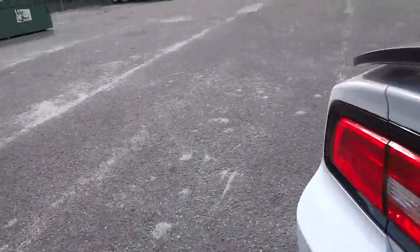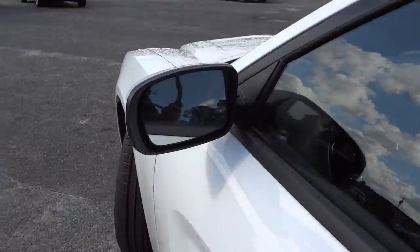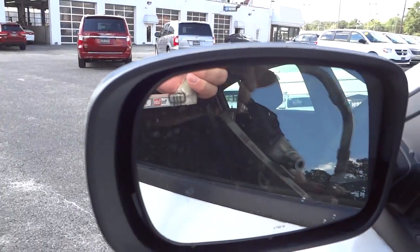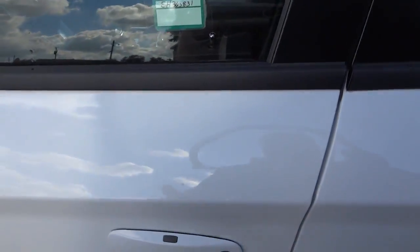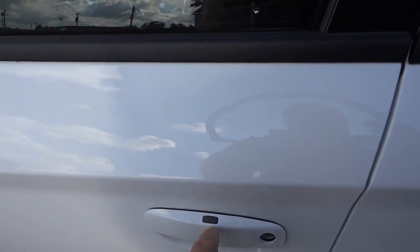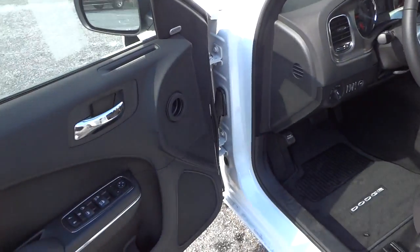Let's move around to the driver's door. This one does have the heated side mirrors. If I wanted to relock the doors, I could just push this button — so unlocking it, put your hand here, lock it, push the button. That way you never have to take the key out of your pocket unless you want to use the remote start feature.